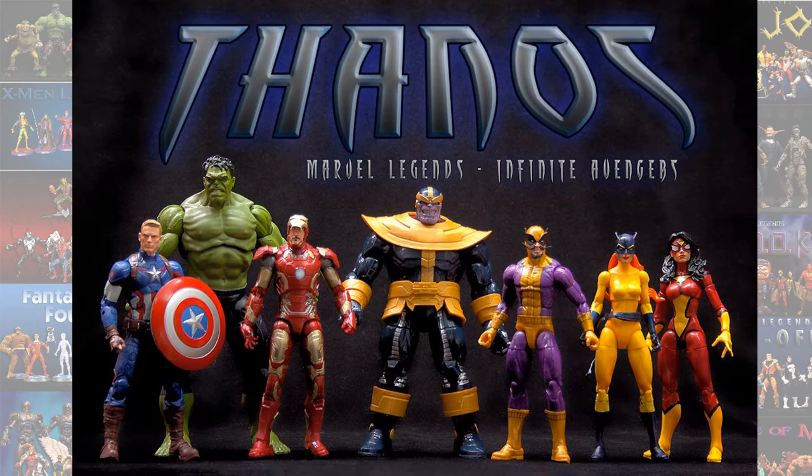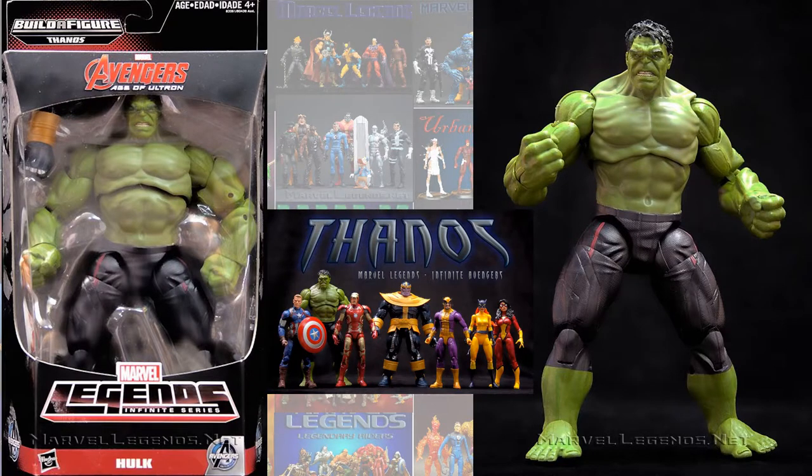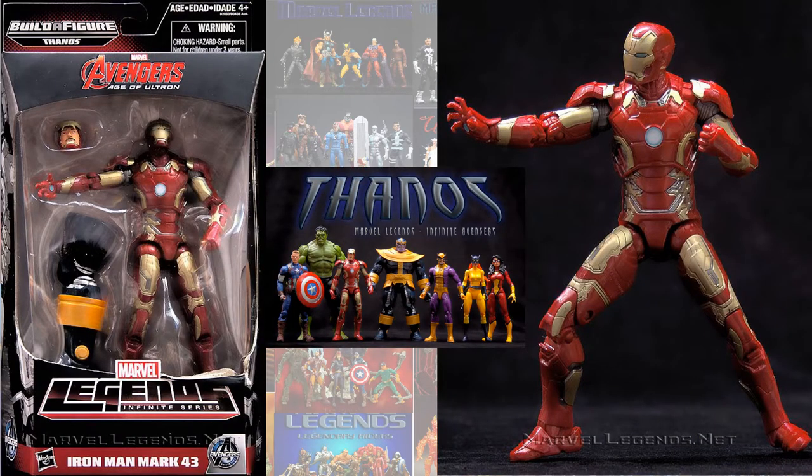In the Comics Thanos build-a-figure wave, we had the Chris Evans Captain America from Avengers: Age of Ultron, the Mark Ruffalo Hulk, and the Iron Man Mark 43 armor.